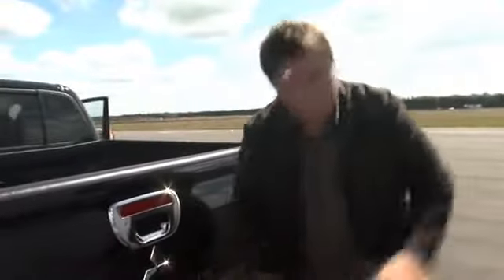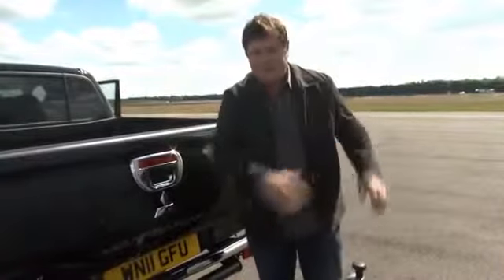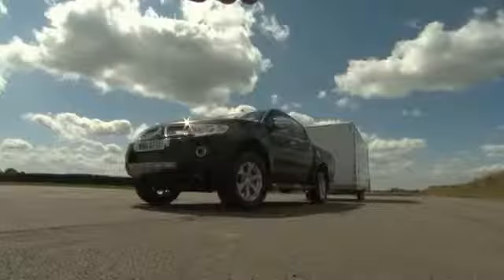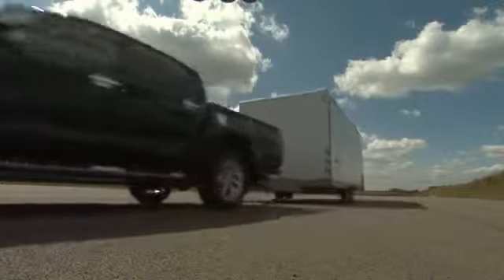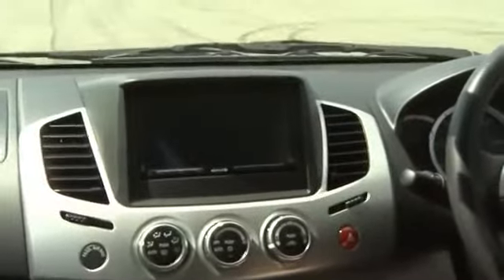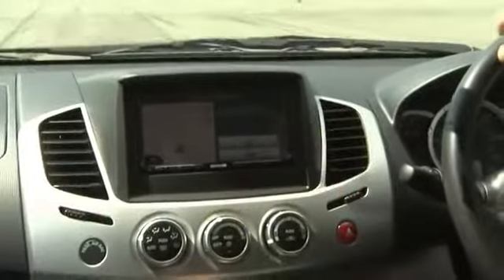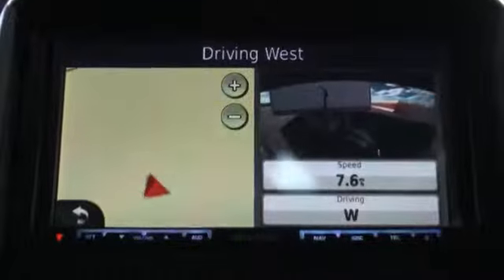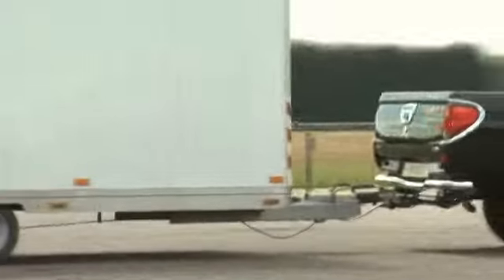Now some people, once they've hooked all this up, can get fearful that once they get on the road, the thing they're trailing behind them is going to become unstable. Mitsubishi have overcome that problem as well. And this is the awesome thing — when I'm driving along and I press my navigation screen, I get split screen, which shows me that rear view camera and shows that the trailer is still behind me. And if it becomes unstable, I can slow down, and of course I can keep checking in to see if it's still there. Great stuff.